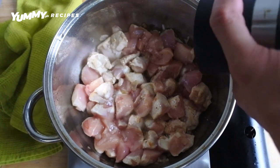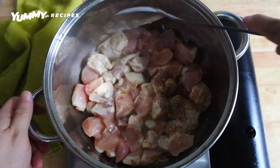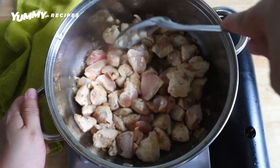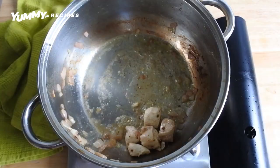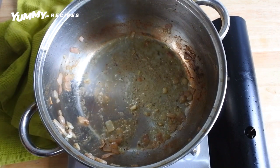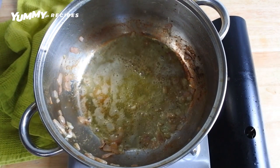Always season your meat with salt and pepper — it makes a delicious difference. Don't be afraid to add more oil to prevent sticking.